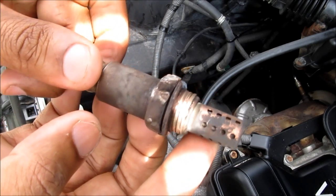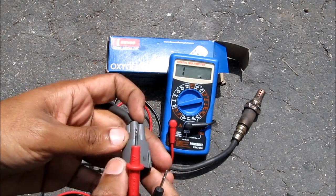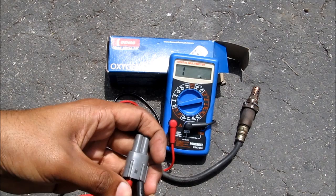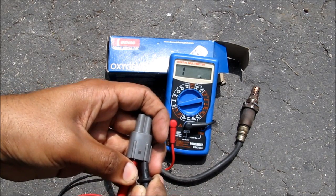As you can see, the old sensor is quite black and worn out. To test the old oxygen sensor, I'm going to measure the resistance between the two black wires. I don't have any resistance registering on the multimeter, which indicates a broken heater circuit in the oxygen sensor.